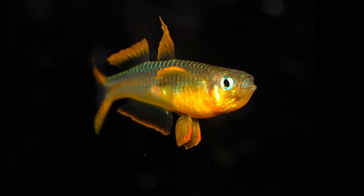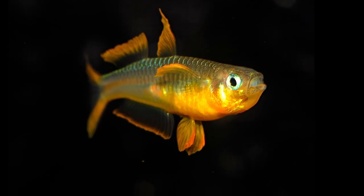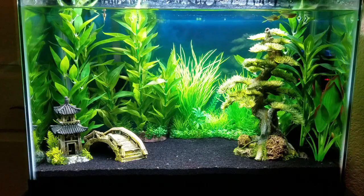Now I want to be real with you — as much as I like fricata rainbow fish, there are a few downsides to keeping them. For example, they are a bit pricier, just like other rainbow fish, compared to your average neon tetra or guppy. And the second con is they don't live very long — only about two to three years.